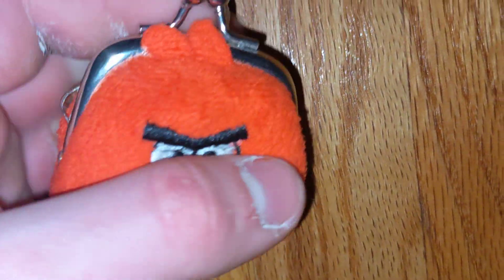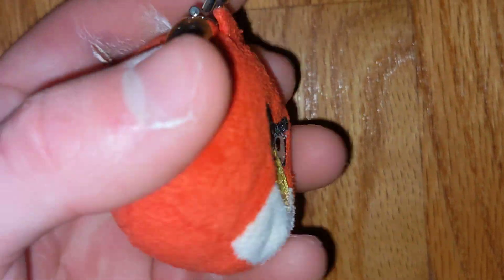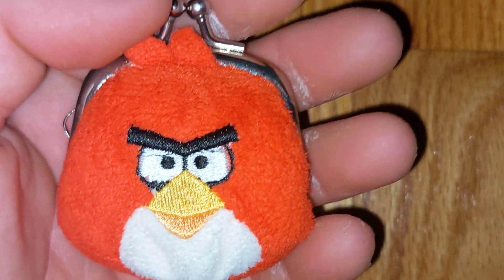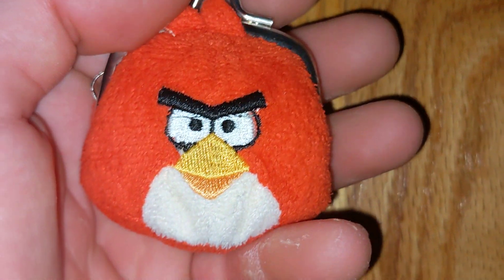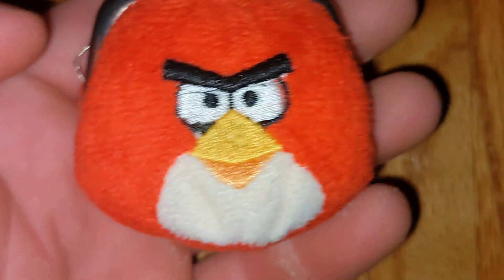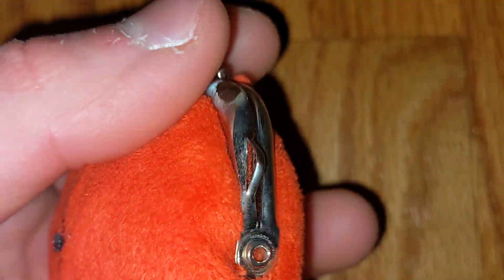Here's the K Company red little tiny 2.5 inch coin purse — just this tiny little thing. But considering the size, they gave great detail: nice little felt pieces up there, nice embroidered face. I actually like it. The embroidery is a bit sloppy, but it looks pretty good.